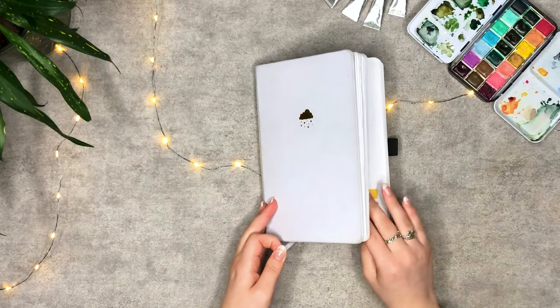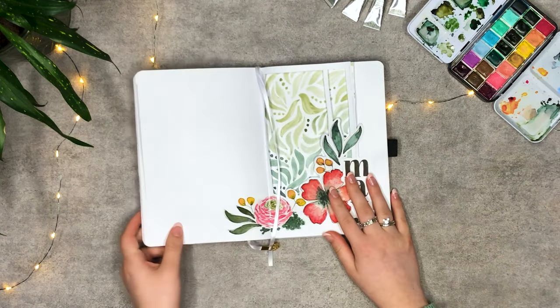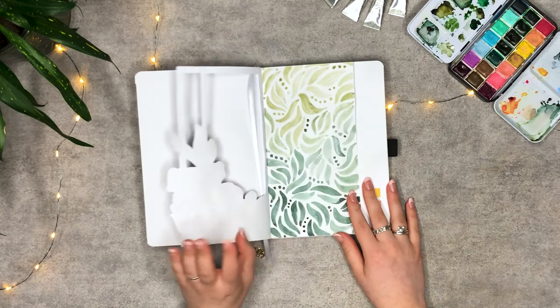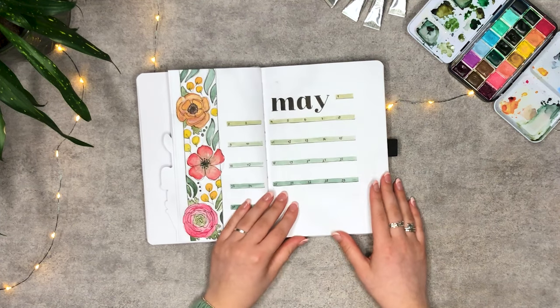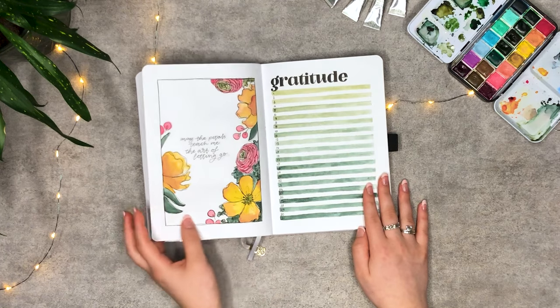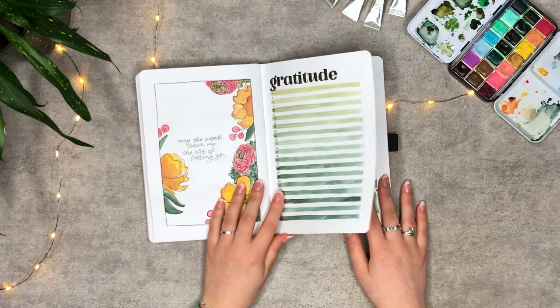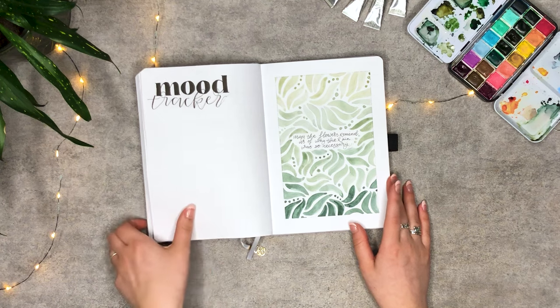And there it is — my May 2022 bullet journal setup. I am so happy with how this theme turned out, and while I'm still getting used to the boldness of it, I think I'm falling in love with it a little bit more each time I open my journal. I hope you like my video, and if you're new here make sure to check out my other videos and maybe like and subscribe. Comment down below with your theme for this month. Thank you guys for watching, and I hope to see you in the next one. Bye!